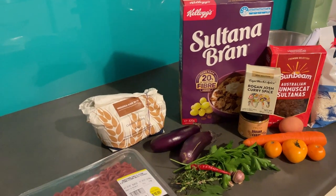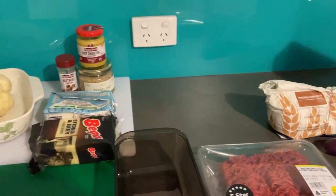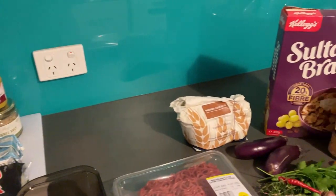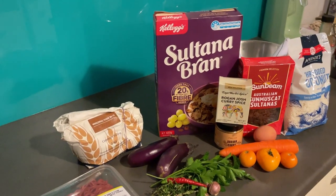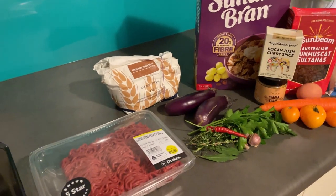I haven't made a cooking video for a while so I'm a bit rusty, but I'm going to give this a go. It's going to be pretty much out there — I'm not really going to be following any recipe. I wanted to make a meatloaf and I didn't have any bread crumbs, so I'm going to make a sultana bran curried meatloaf.